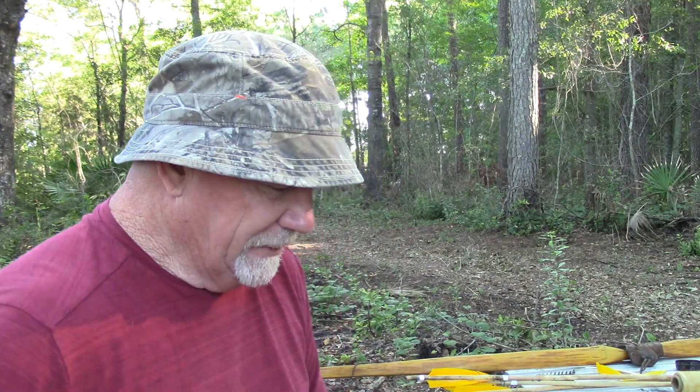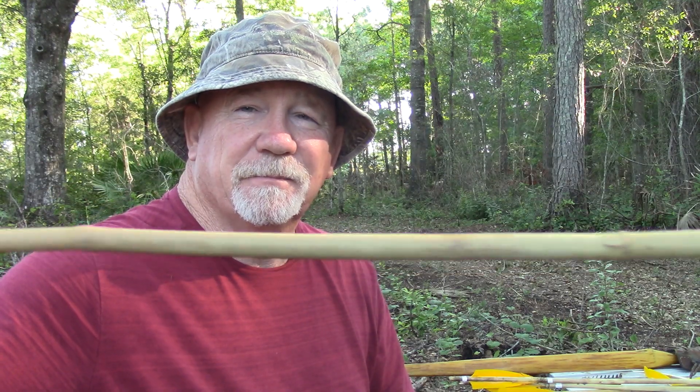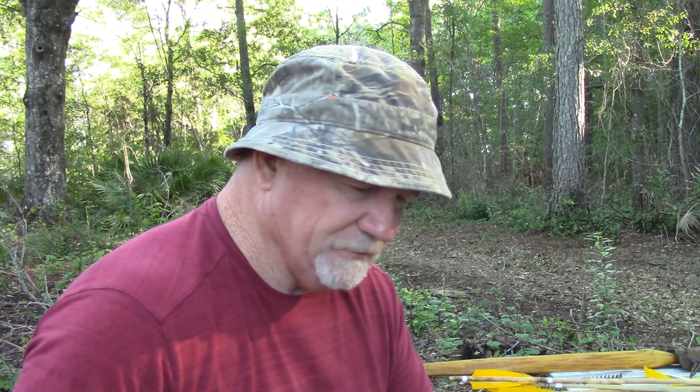Alright, good morning. We're out here this morning going to get the camera right, we hope. And I said in my last video I was going to show you how to build an arrow, so I'm going to build one. I'll show it in stages, but it takes a while to build an arrow, so you're not going to be watching that long. I'll show you what I'm doing with each part and get it done, then go to the next step.